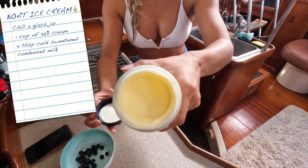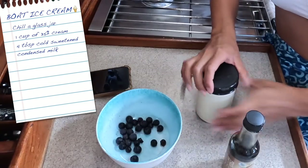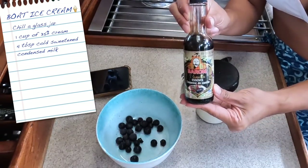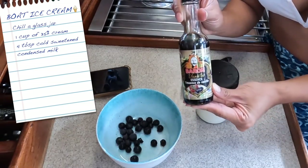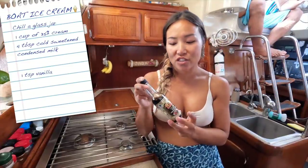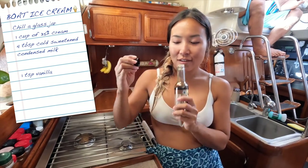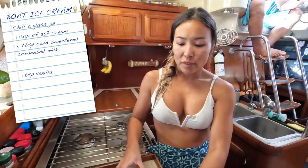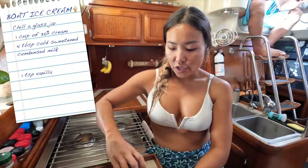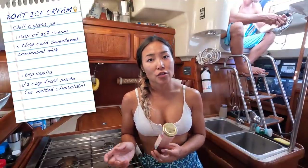That looks good — that actually looks perfect. It looks like how melted ice cream would look. You can make different flavors. I'm going to add a little bit of vanilla essence or extract. This stuff we got back in Grenada — I don't think I could ever go back to using artificial vanilla after using this because it just smells so good, like fresh baked cookies. So I'm putting a teaspoon of that in this jar. If you like vanilla you can just keep it at that, or if you want fruit flavored, you just take a little bit of whatever fruit puree you want and stir a little bit of that in.